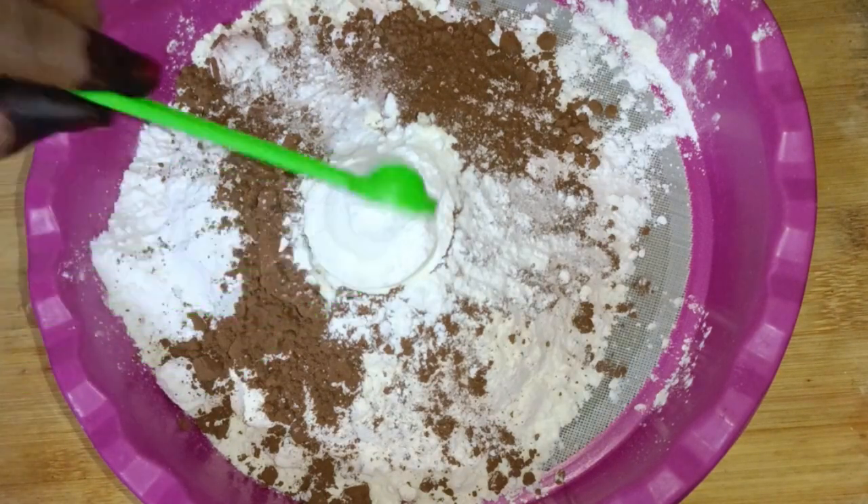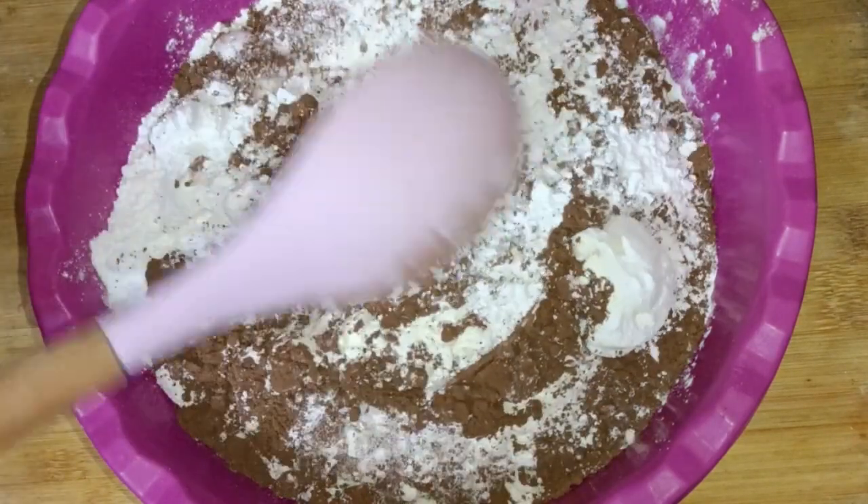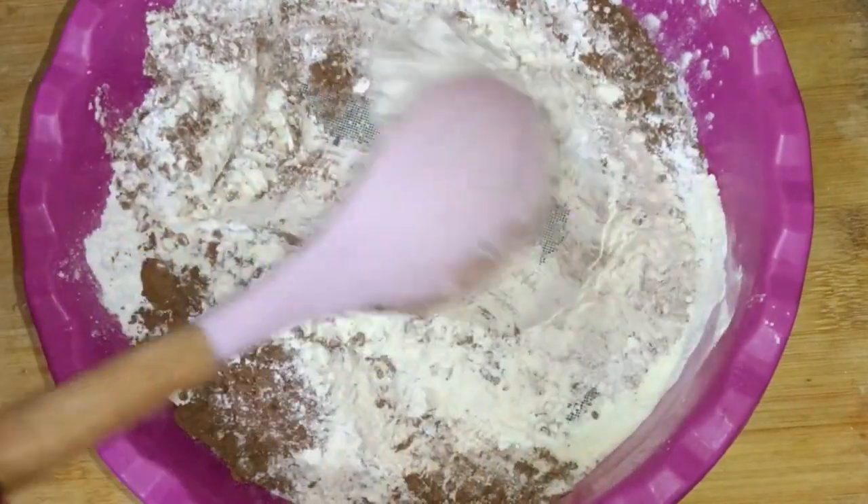Add 1 teaspoon of milk. Now mix everything well. This is very important — the cake will turn out fine, moist, and fluffy. So mix everything well.